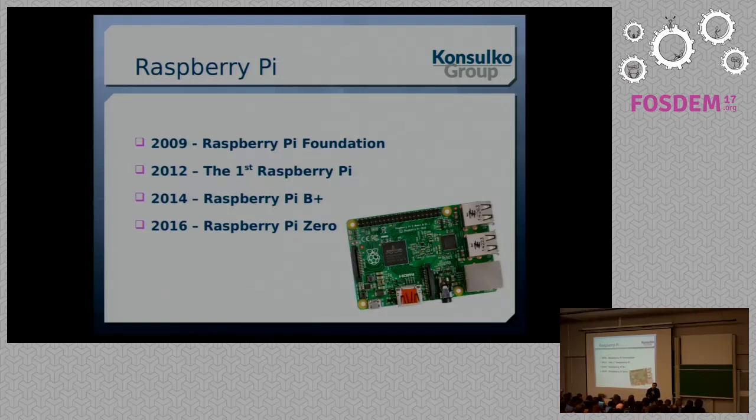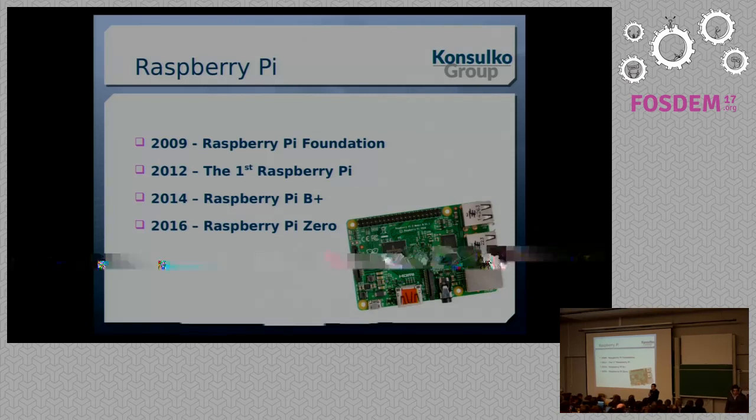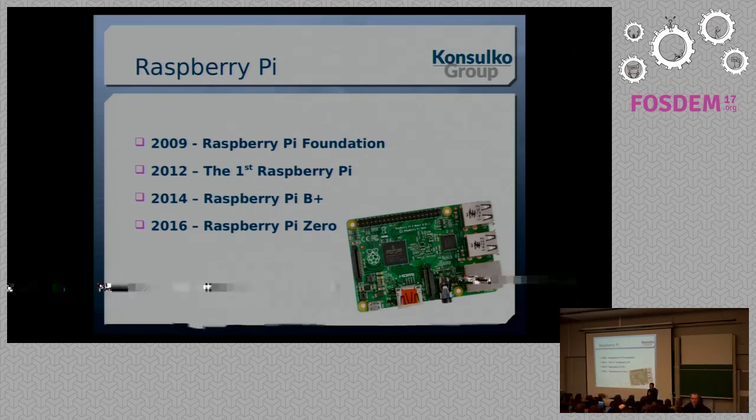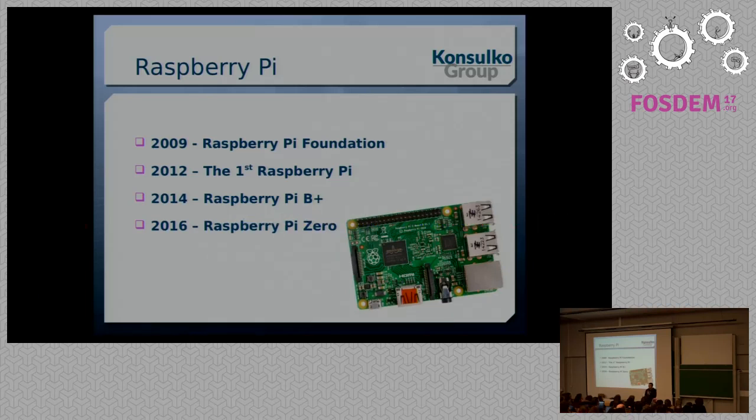A few milestones important for this talk. You're all familiar with the credit-card-sized computer Raspberry Pi. The first model appeared in 2012, developed by a foundation founded in 2009 called the Raspberry Pi Foundation. The next important milestone was 2014, when the Raspberry Pi model B-plus was announced, bringing several changes we'll discuss in detail. And last year, the Raspberry Pi Zero was announced — a five-dollar Raspberry Pi. Unfortunately, it's very hard to get, and it has a slightly different form factor.